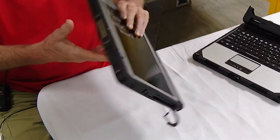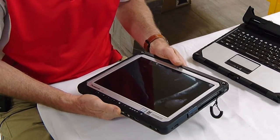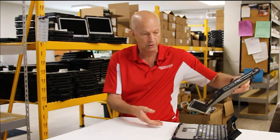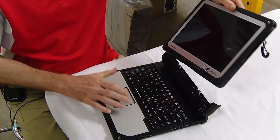As with the CF-20, the CF-33's memory is not upgradable. So what you buy it with is what you are going to have as long as you own it. The speed of the memory is DDR3.